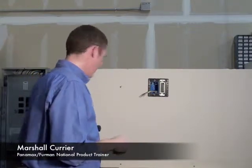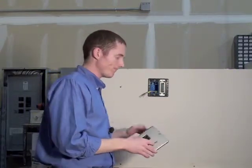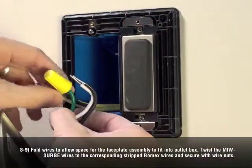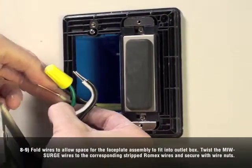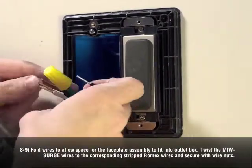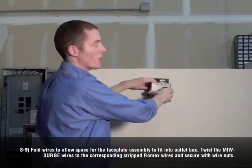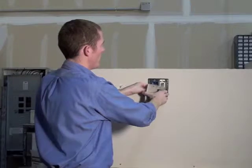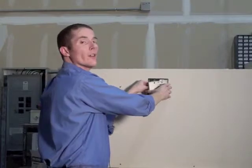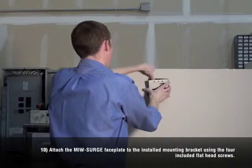We're going to move on to step eight. For step eight we need our wire nuts and a few of the face plate screws. In steps eight and nine, we want to fold the wire nuts and dress all of the wire into the enclosure, into the outlet box so it's nice and tight — it's going to fit without issue. Confirming that all the connectors — line, neutral, and ground — are all tight and secure, we can go ahead and slide that face plate onto the front.